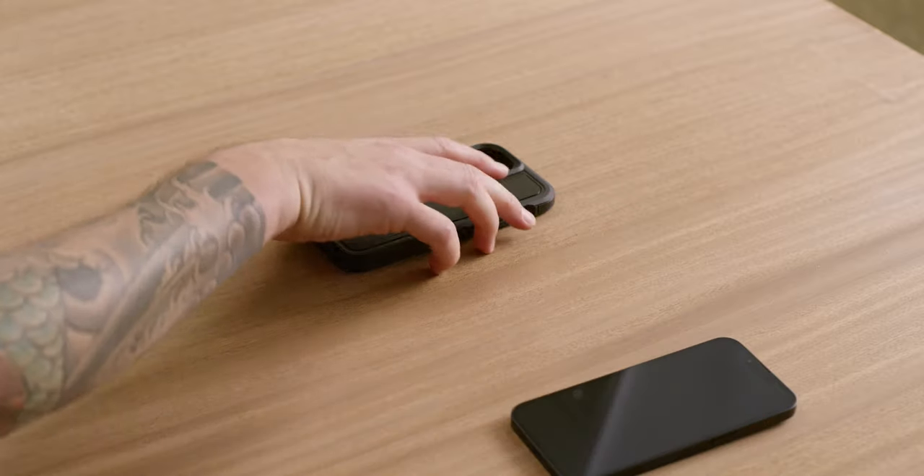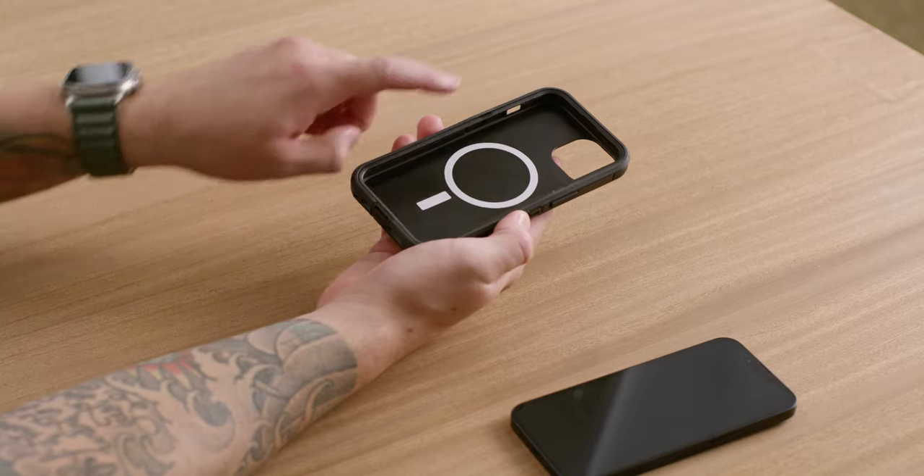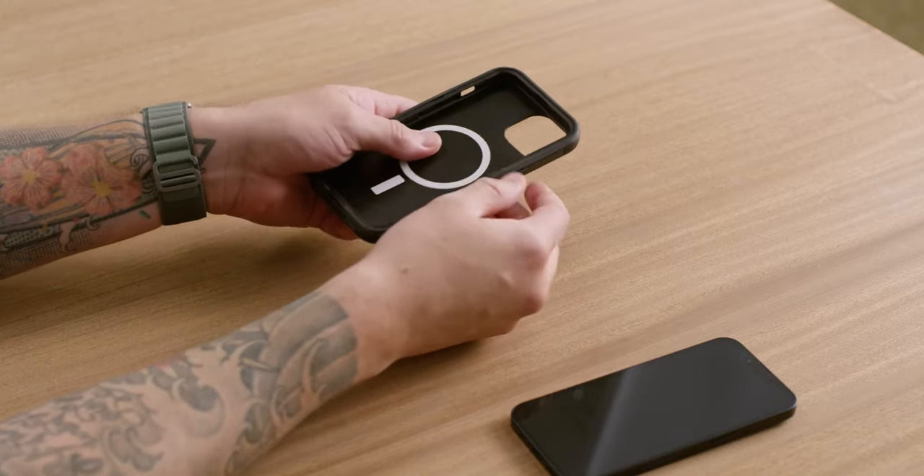Start by separating and removing the lid from the back half of the case. Pro tip: use the notches on each side for easier access to the lid.